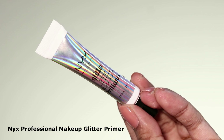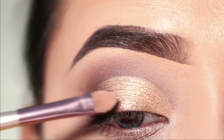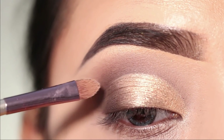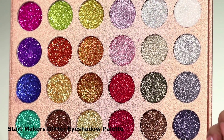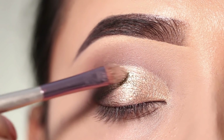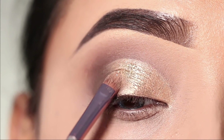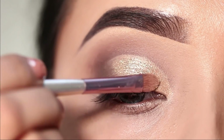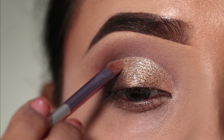Next, I will use the glitter glue and apply it over the golden shadow, because I will apply glitter on top. I will use the glitter palette — this one is from Amazon, I'll give you a link in the description box. I will apply the white golden shade with a flat brush. You can see how beautiful it looks in low light.